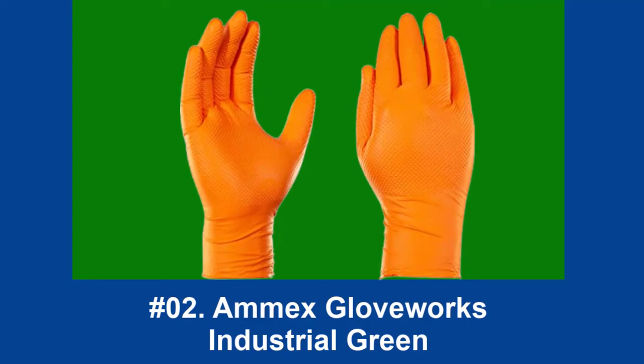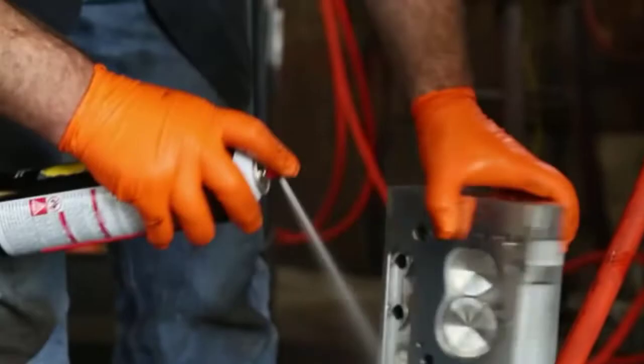At Number 2: Annex Gloveworks Industrial Green. The Annex Gloveworks Industrial Green gloves are up for just about any tough task. Of all the gloves we tested, their thick nitrile material resisted cuts and punctures the best. The outside is textured with small bumps that greatly increase friction when working with wet or greasy materials, thereby reducing the risk of dropping whatever you're holding. Given the extra thickness of the gloves, they offer a relatively decent amount of temperature resistance, and combined with their grippy exterior, makes them great for dishwashing or automotive work.